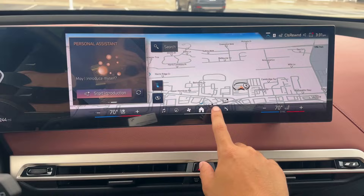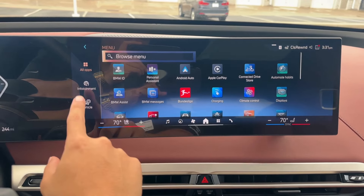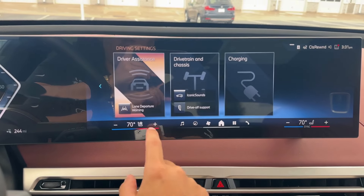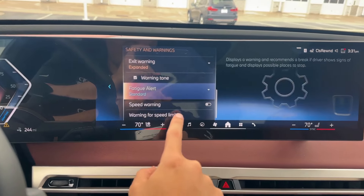You always want to make sure you click on your Apps first. Once you're here, you want to find your driving settings. The way I like to do it is I like to use my filters on my left, so I'm going to click on Vehicle Apps. Then we're going to go down and find our driving settings. Click on Driver's Assistance. Under Safety and Warnings at the very bottom, you're going to see your speed warning option.